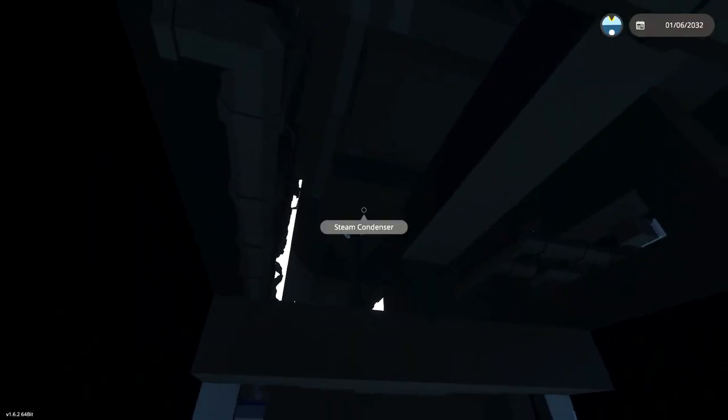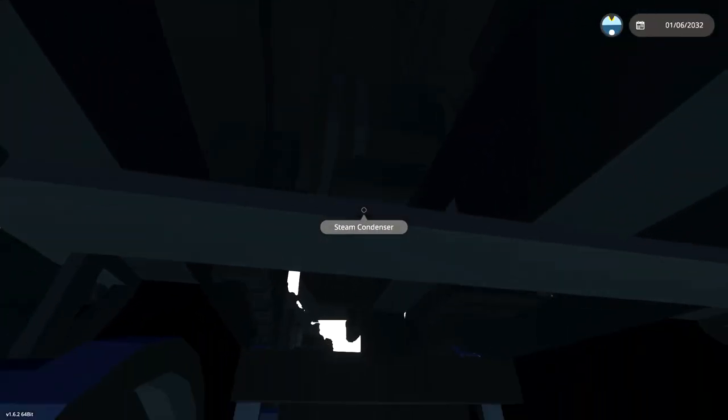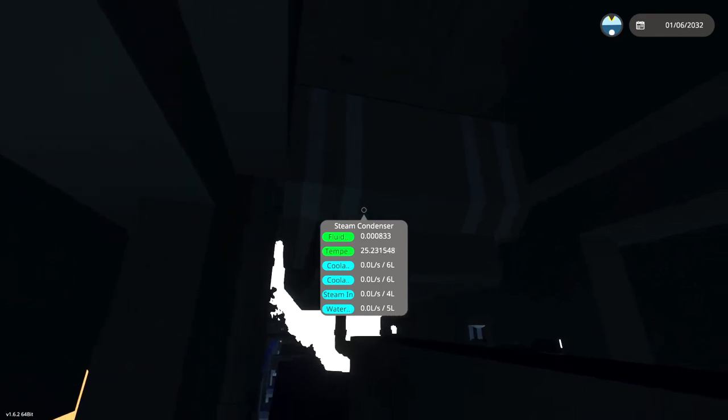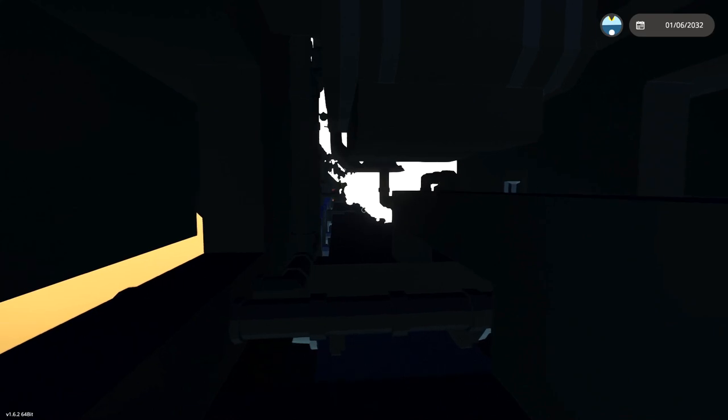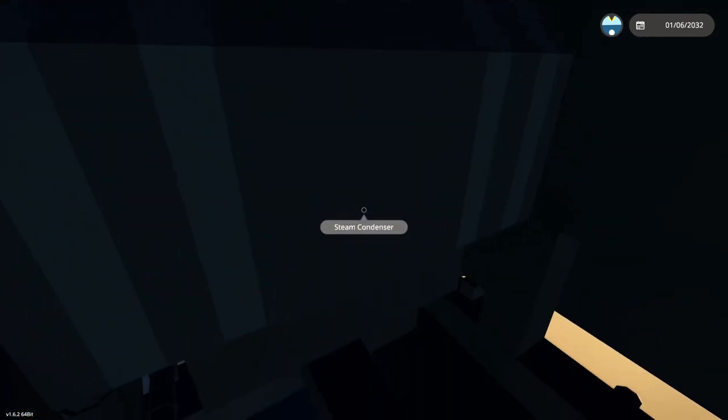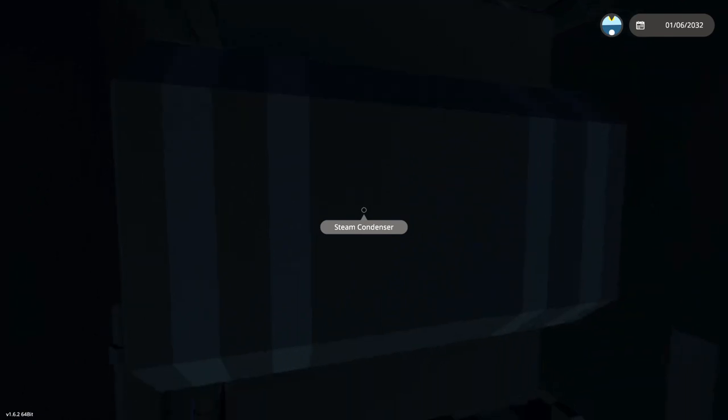So as you guys can see right here, we are inside the locomotive itself. I wanted to see if there was anything going through these, and there is of course nothing going through them. So that is a huge problem. We need to figure out how to make that work, and then actually make it work and pump the water backwards from there. So that's what we're going to do today.